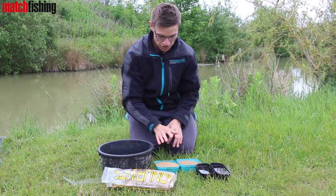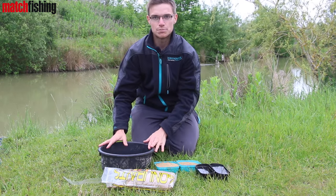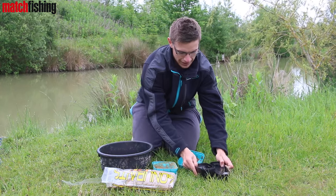I've got two pints of water. So I've got two pints of dry particle and then two pints of water, and I'm going to add them all together in this bowl and then we're done. In with the ground bait, in with the pellets, and then in with the water.